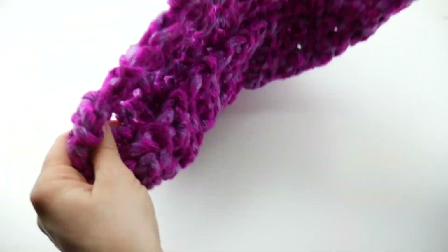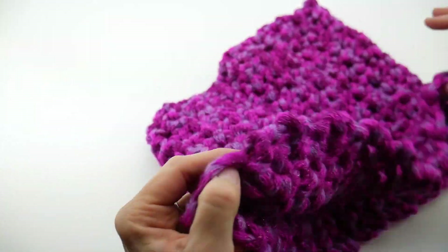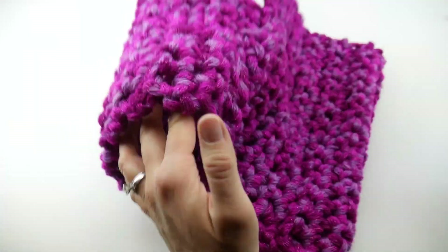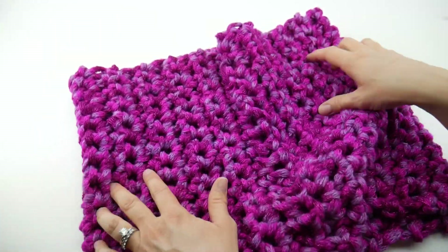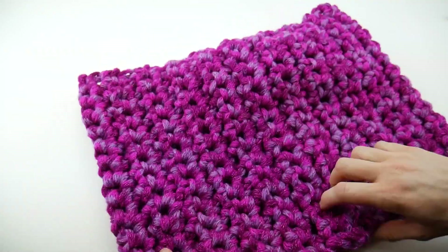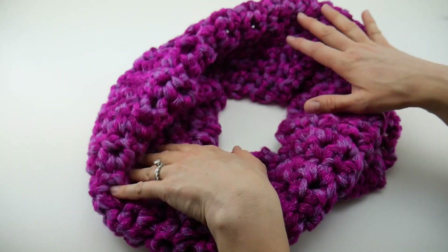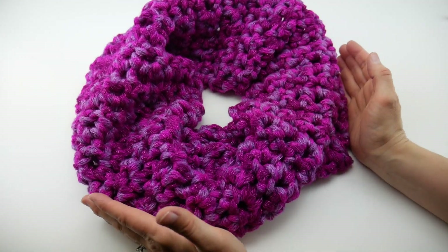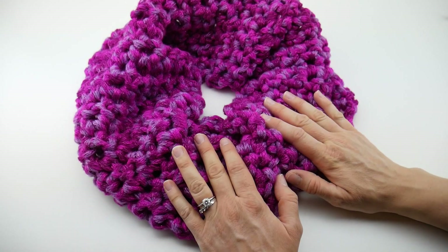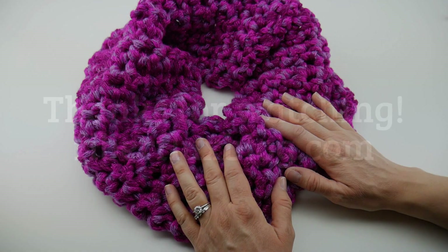Once everything is woven in, turn your cowl — because of the seam it now has an inside and an outside. Looking at our handiwork from the outside, the seam looks nice and neat, and our cowl is complete. It looks great — even though it's chunky it still has a nice soft drape. That is how you crochet the Berry Sparkles finger crochet cowl. Thanks so much for watching, and be sure to click the subscribe button to get all the latest Fiberflux video updates!